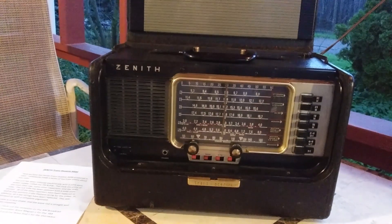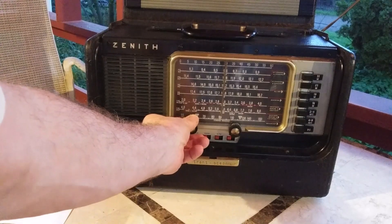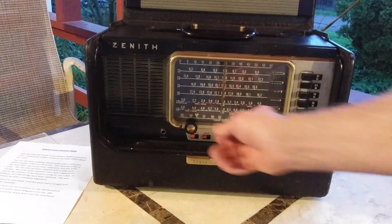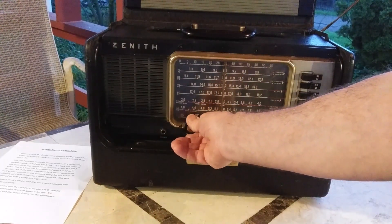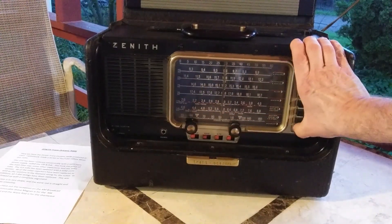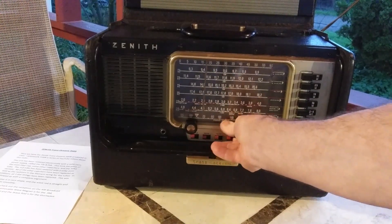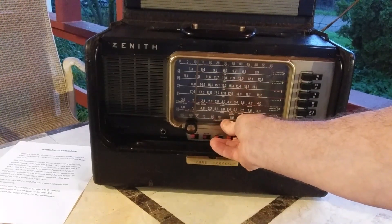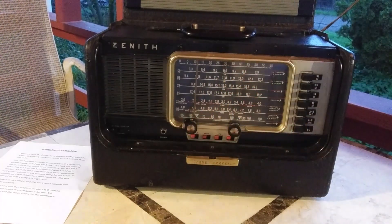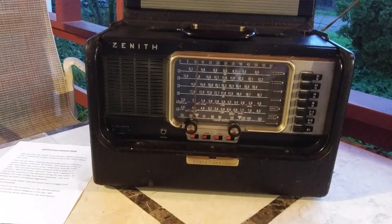Let's check it out on the bands. I don't even have the antenna extended — that's 25 meters. Let's go to the AM broadcast band. That's a strong local station not too far away from here at AM 620. You can see it's pretty much dead on.